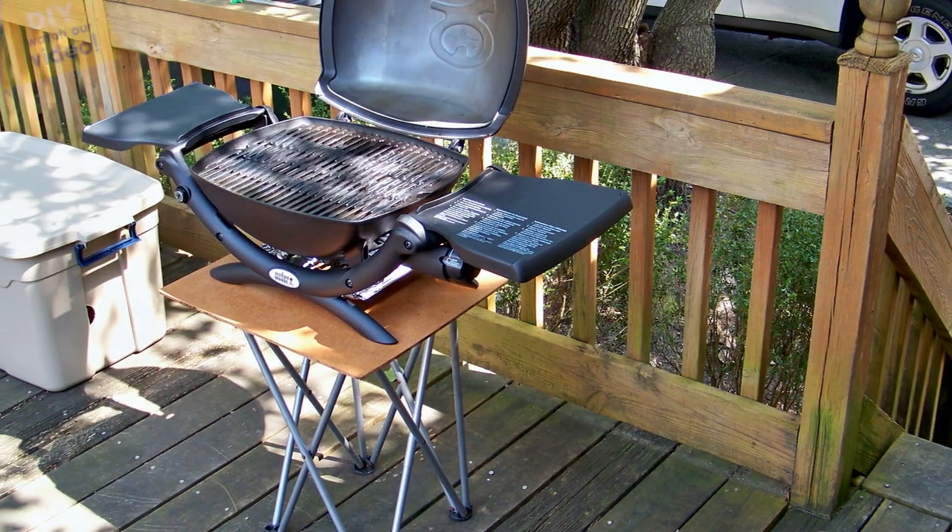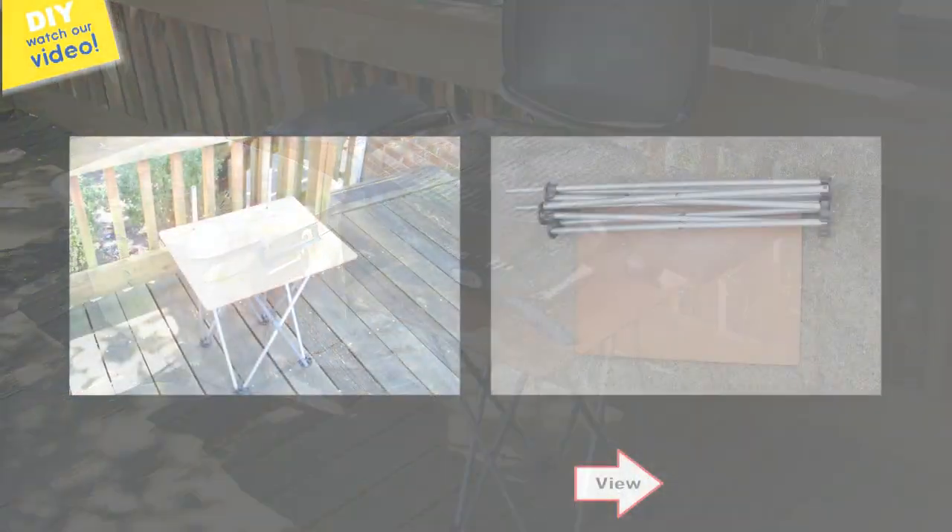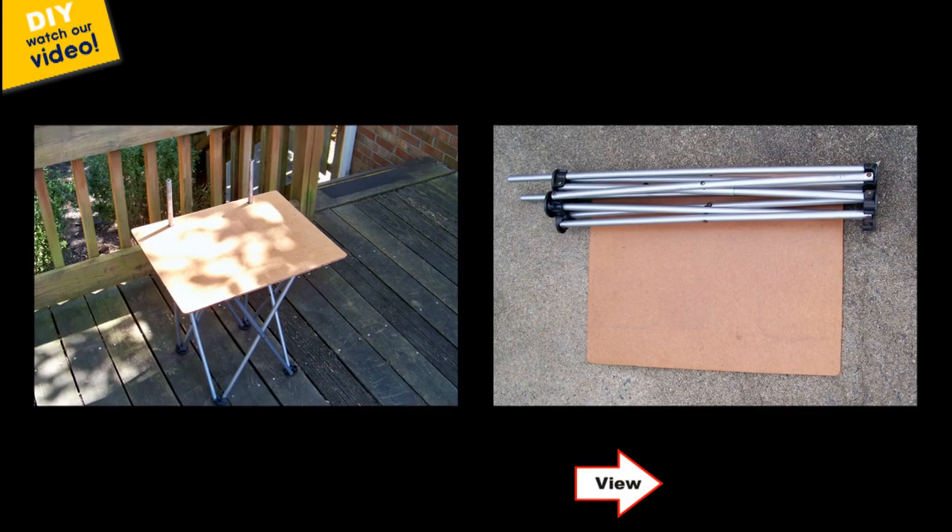We created a simple and easy folding stand for another grill, but it works well with the Weber Cube. If you're interested in making one, click the video link below.